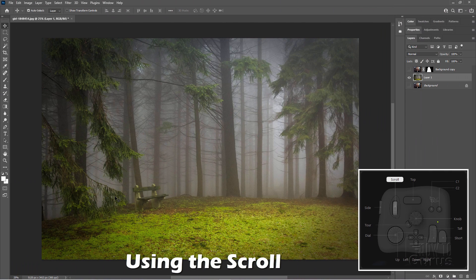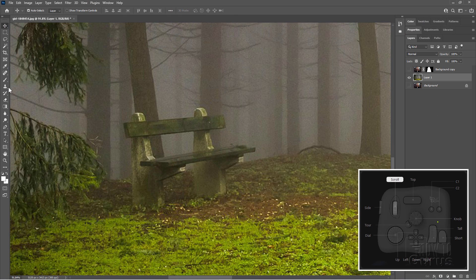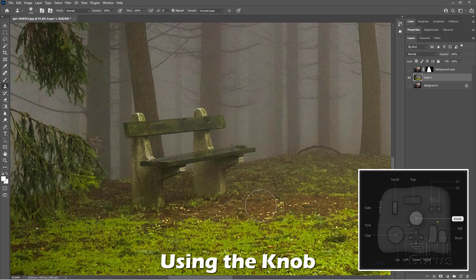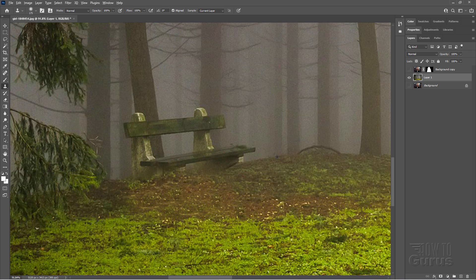I now have the press function here set for Alt. Perfectly set now for working with the clone stamp tool. Say I wanted to get rid of this bench. I can use the scroll wheel to zoom in on that. There it is. Let's grab that clone stamp tool. Brush size is too big. Again, I'm using the knob in here. I'll choose that spot right there and click to clone from — and then there we go. So I'm holding down the knob button instead of using the Alt key, because that way it keeps my finger right on that knob.